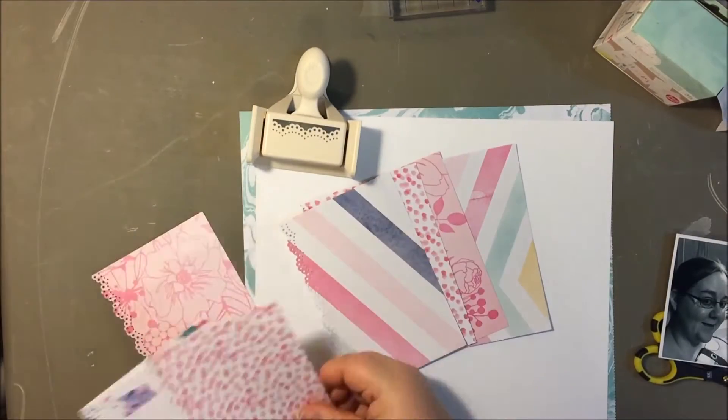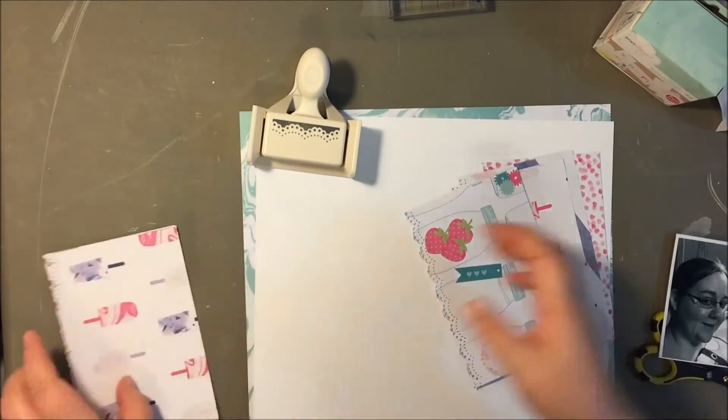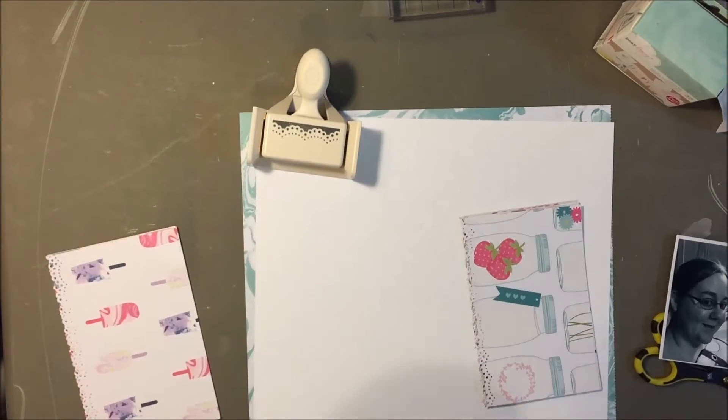Hey everyone, it's Kelsey here and today I'm going to share with you a layout that I made using the Dear Lizzie Serendipity collection.